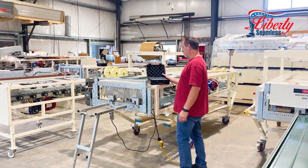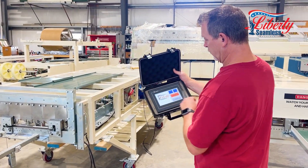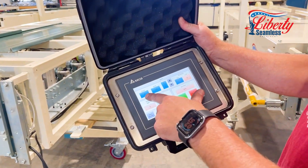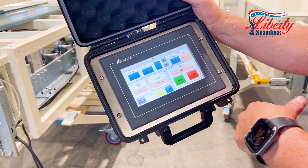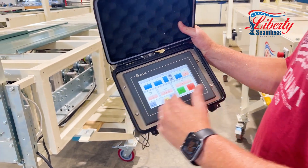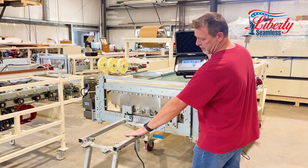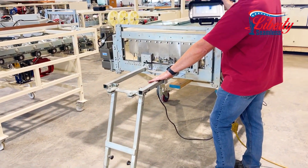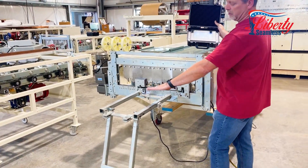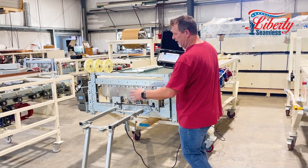We also have our PLC control for these machines. You can set it up for auto — this one is set up for one foot ten and a quarter inches, with 15 in the set. You just hit run, the machine runs, your panel will come out, hit your limit switch, it will shear, and the limit switch will allow you to wait until the panel comes off. Then you'll be able to run the next one and repeat the process.